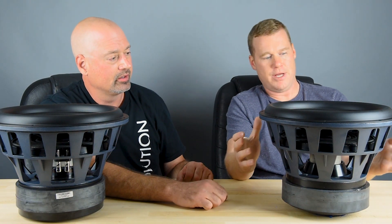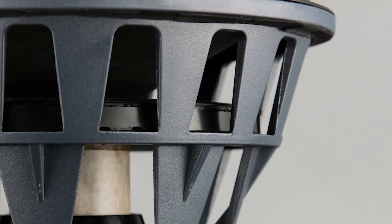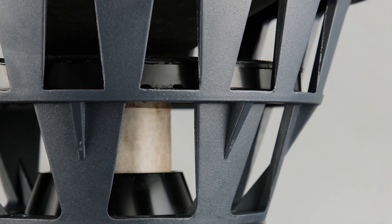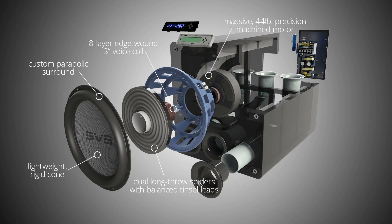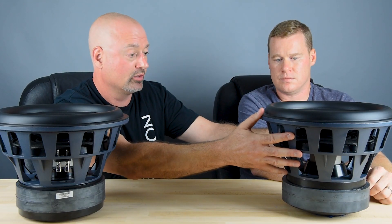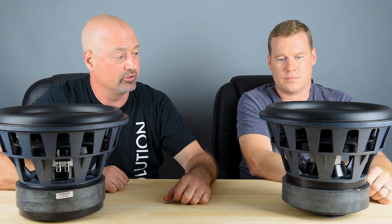Holding it all together, we have this highly refined basket, which is actually pretty underrated in terms of overall driver design. This is a custom tooled aluminum basket. It is extremely strong and rigid and holds the entire driver together, preventing movement and distortion that would be caused by a lesser basket. A thin stamped steel basket wouldn't be able to withstand the forces generated by this motor structure and driver.